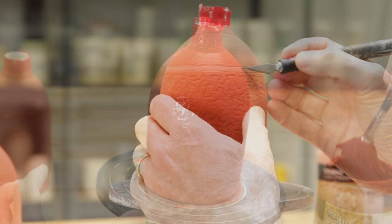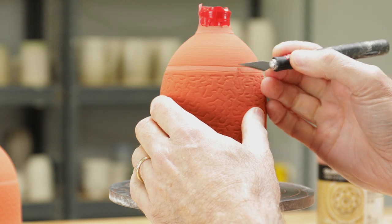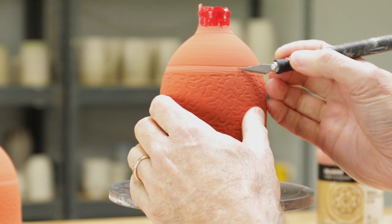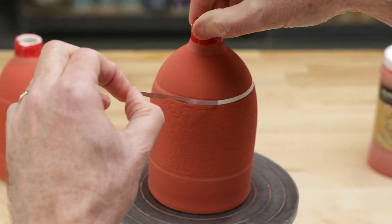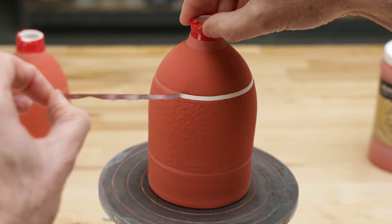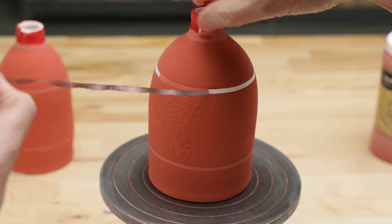I remove the tape just after the glaze is dried so that the tape doesn't flake away the glaze. I'm going to leave the white lined areas unglazed — I really like the way that white porcelain looks and feels against that glassy ochre finish.